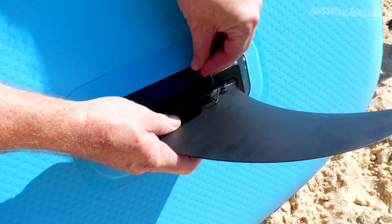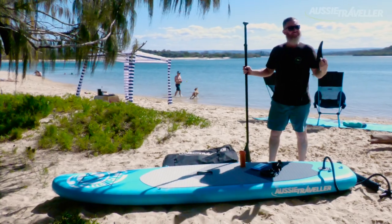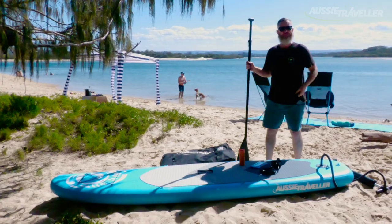The second most important feature is your fin. If you don't attach that to the underside of the board, you'll get out on the water and you'll be doing nothing but 360s and looking like a real goose.